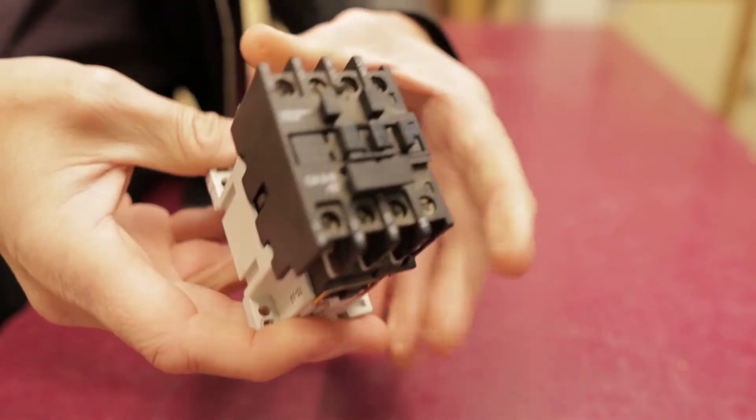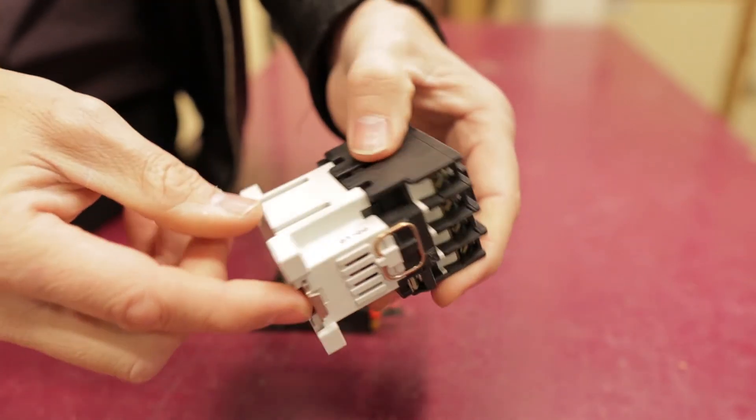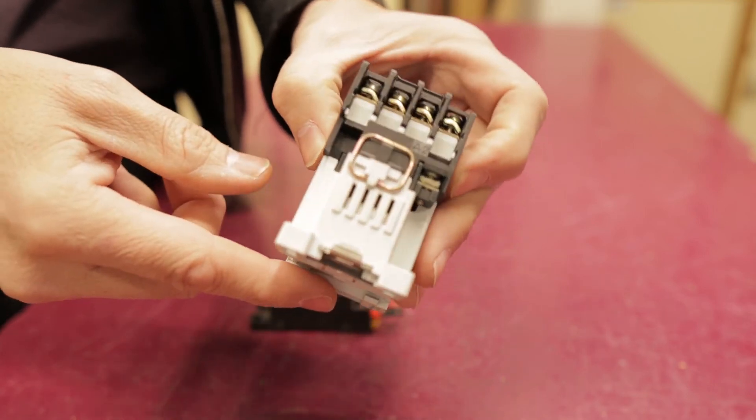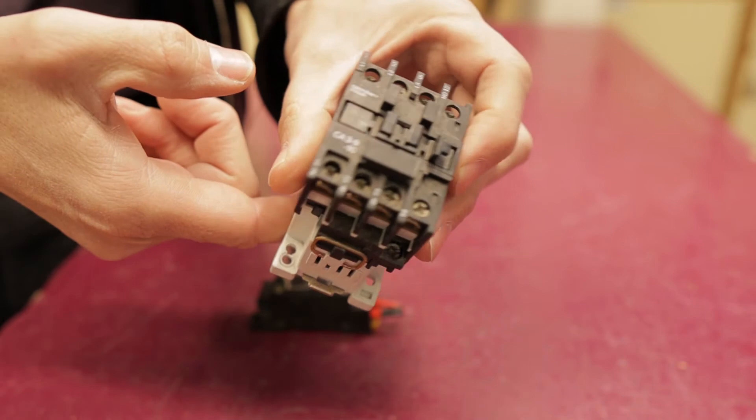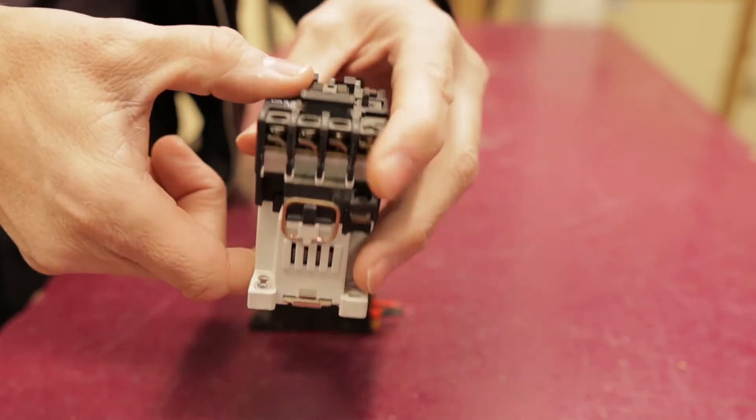These things get mounted on what we call a DIN rail. They just clip on and screw down if need be. They get mounted on DIN rail in machines, and then we can wire them all up.